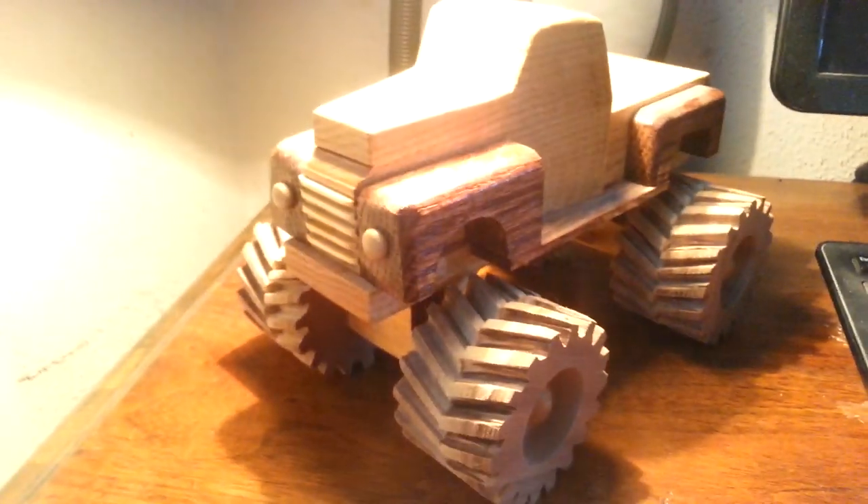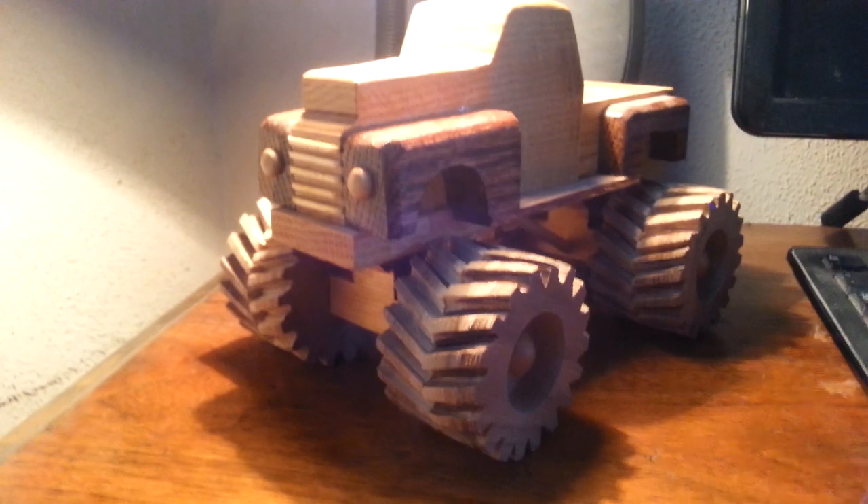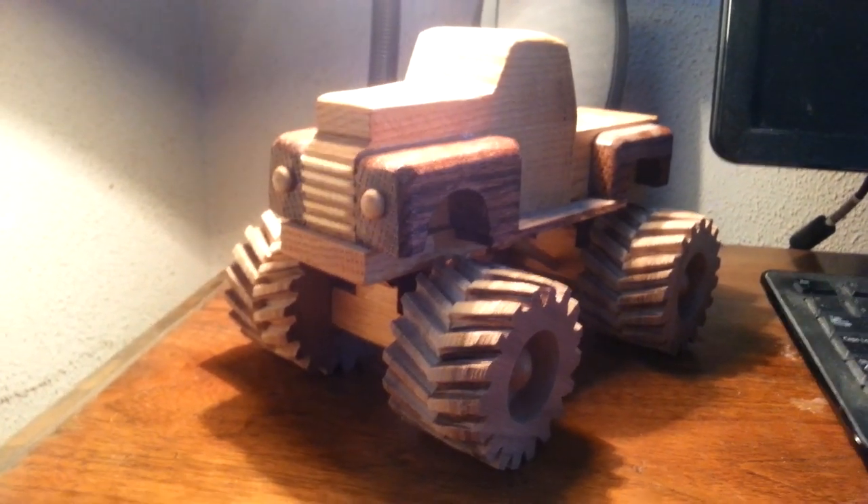That's pretty much it for this video, guys. If you like this truck, you can give this video a like. I want to thank you guys for watching this video — take it easy.